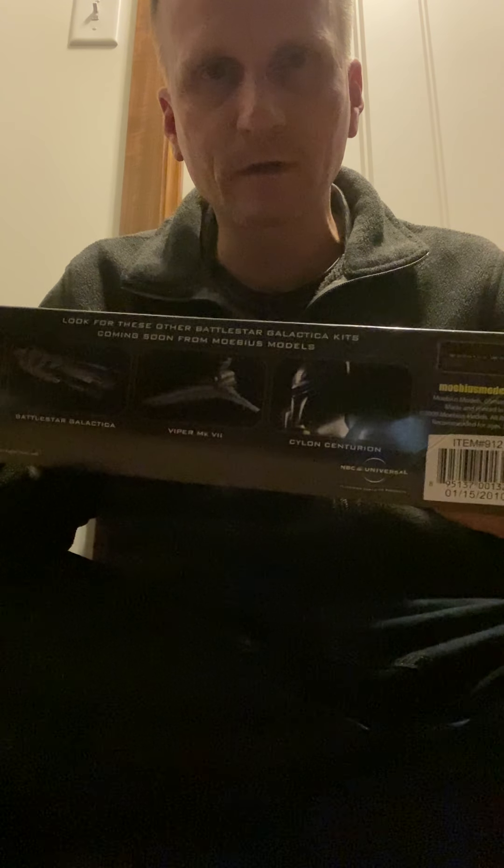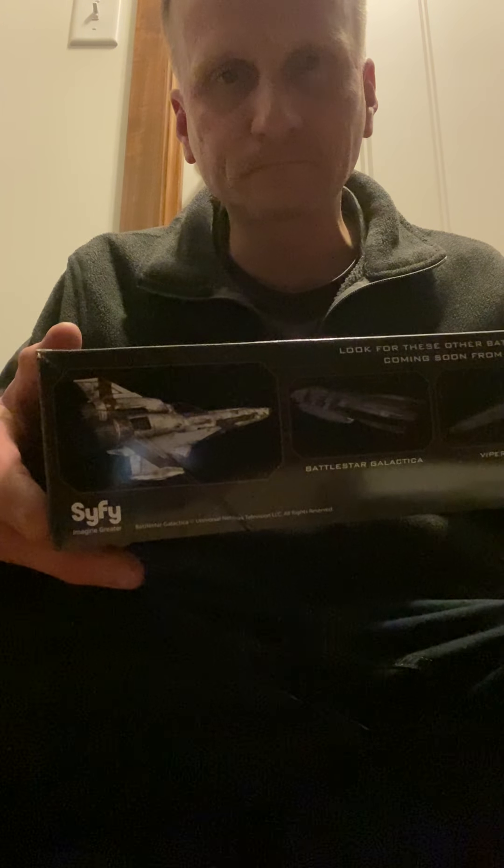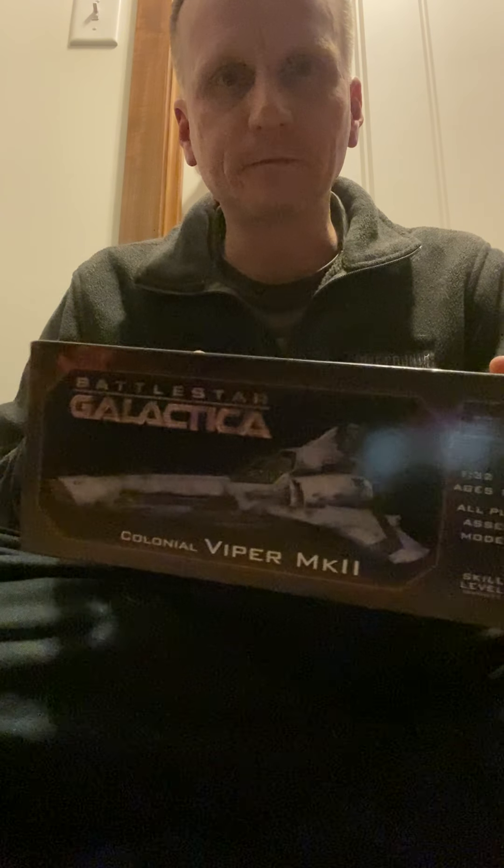The box art is really nice. It shows some of the different kits that Mobius made on this side, and it shows you what the model could look like once it's all said and done. It gives you more information about the Viper. Pretty nice box art. To my knowledge, Mobius is or was a smaller company that did a pretty limited run of these kits.